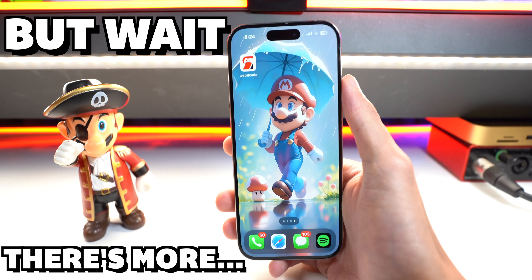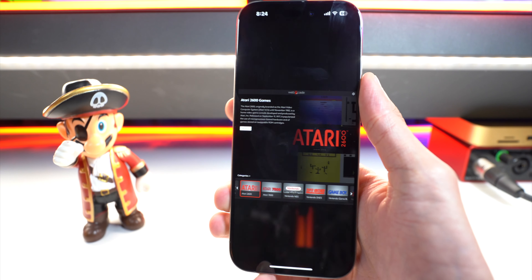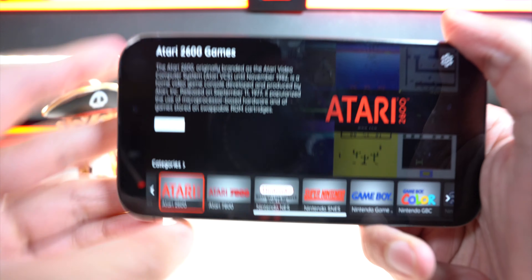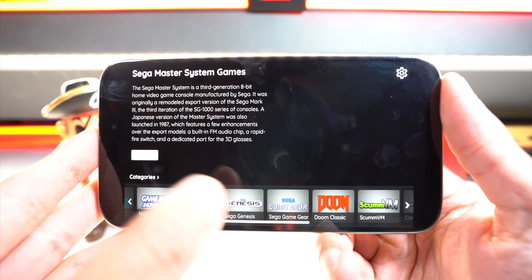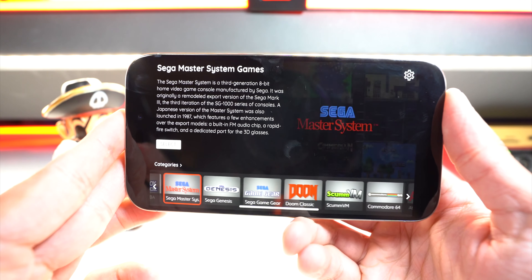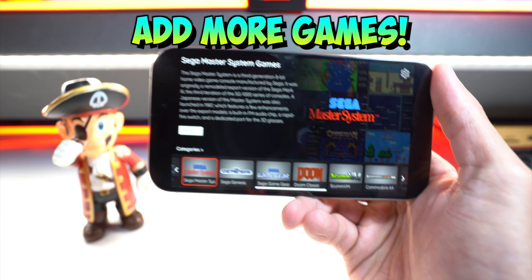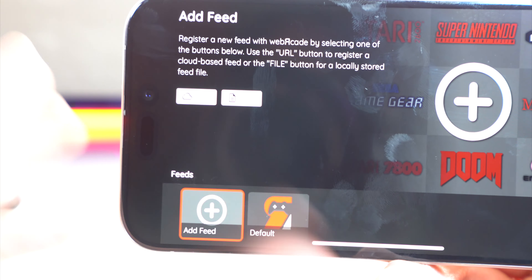Now we are basically done. Simply go ahead and open up Web Arcade and you can see the logo pop up right off the bat. We have a bunch of games to choose from — Atari to Game Boy to Sega Genesis to Doom and so many more. It's absolutely insane how many consoles are available. We're going to be adding even more games and consoles. Where it says 'Categories,' simply tap on it.